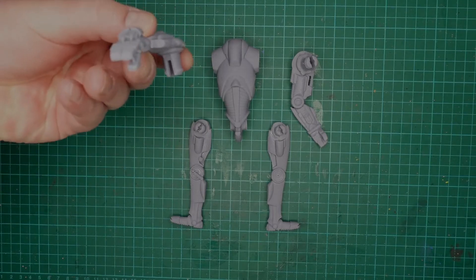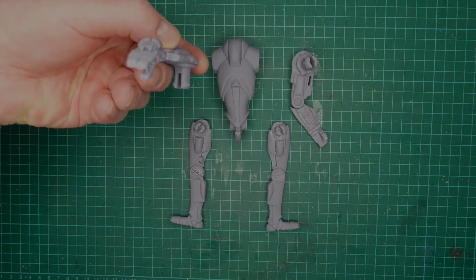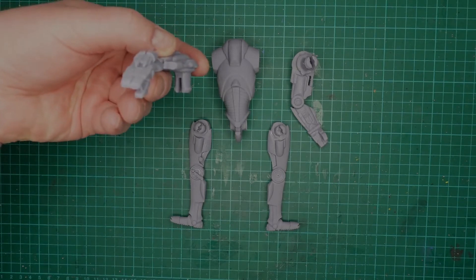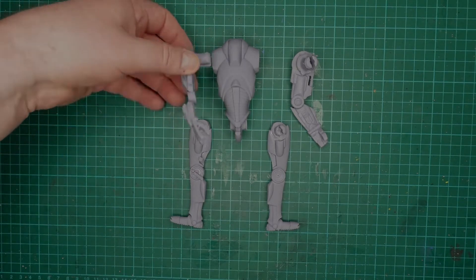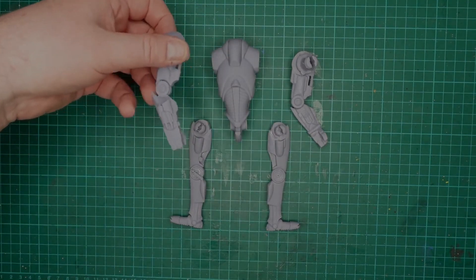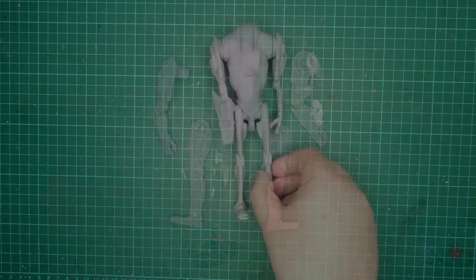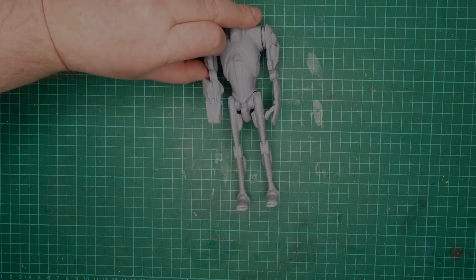So it's aiming — it articulates and aims at whoever it's shooting at, that sort of thing, rather than just being flat like that. There's only four points of articulation. I'm going to quickly cut that off and then I'll get back to you.